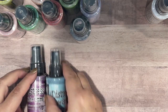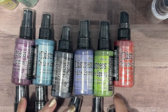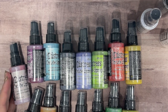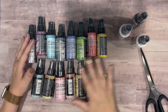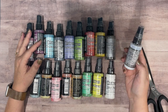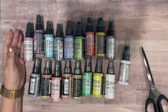So in total I ordered 15 of the distress oxide sprays in varying colors, two stains — the Picket Fence and the Brushed Pewter — and the Distress Resist Spray, which is going to be fun to play with. I just wanted to hop on real quick and share what I got in my latest order.